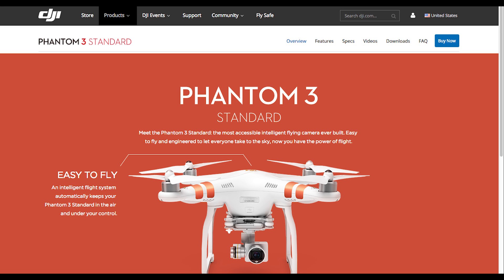A week ago they announced the Phantom 3 Standard, which is kind of their cheapest option on the Phantom 3, but the specs are a little confusing, so I thought I'd go over it to clear up any confusion for people who are wondering — now there are three different versions of the Phantom 3, which one should I buy?